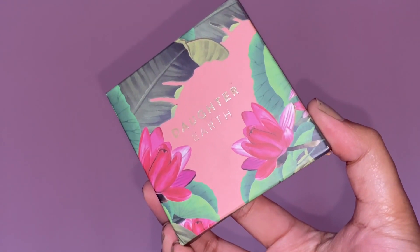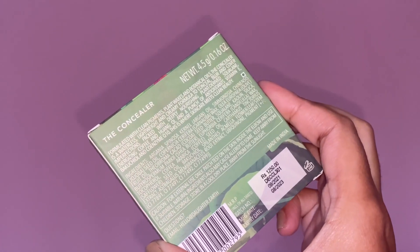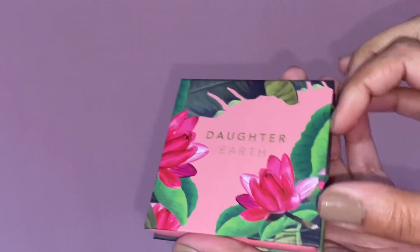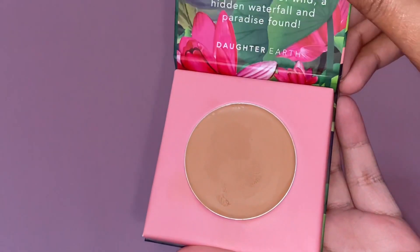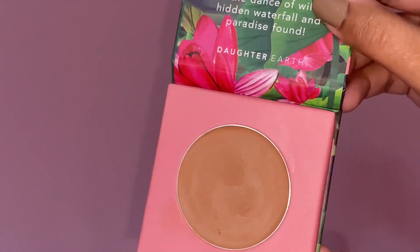My next step is obviously applying a concealer because I don't use foundation on an everyday basis, and for a no-makeup makeup look a concealer is the best option. Before I move into the application, can we just appreciate the packaging — all the information is mentioned on it. All the Daughter Earth products are 100% vegan, have clean pigments, and are preservative free. I got the shade Cappuccino, which suits medium to tan skin tones and suits me perfectly. It is a breathable, high-pigment, weightless concealer that is buildable without greasing, and it gives full coverage — it hides my dark circles pretty well. I'm applying it over my blemishes and areas with pigmentation.